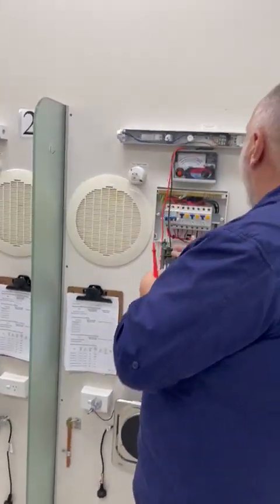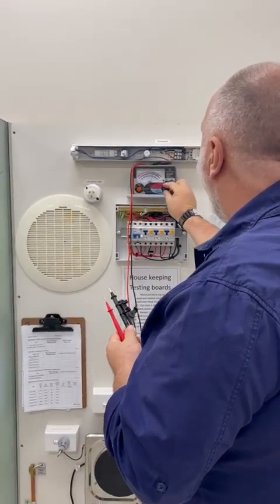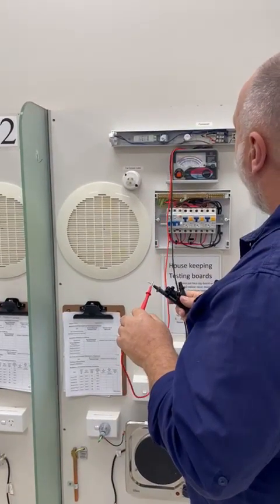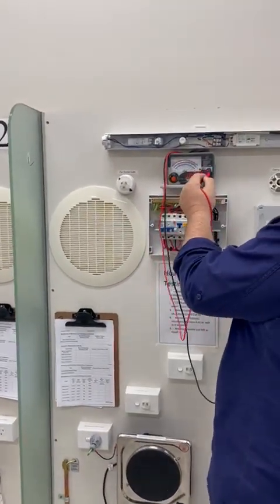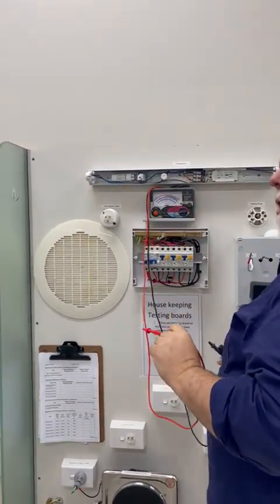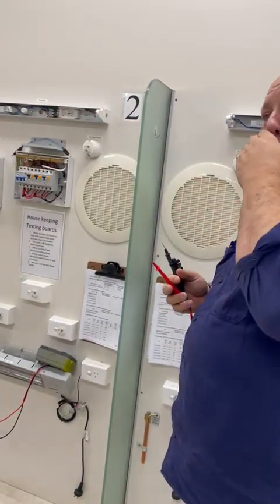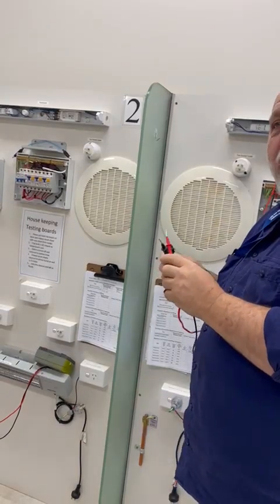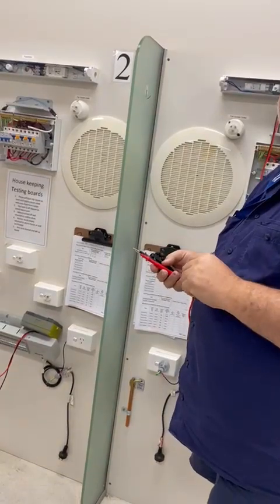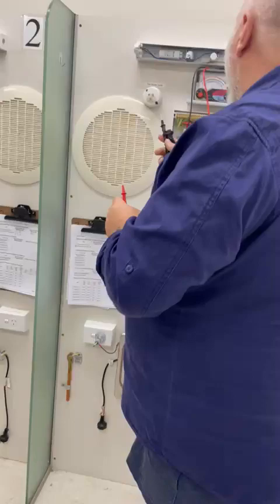The first thing I'm going to do is check my meter and do a battery check — that's okay. I'll go to three ohms, short the leads together, and make sure it reads zero. If I have to adjust it, we use this adjustment here. The reason we zero it out is because you could have a 20-metre lead running out, and we need to zero out the lead resistance — it's not just for a short lead.